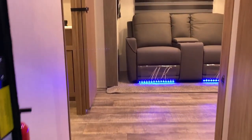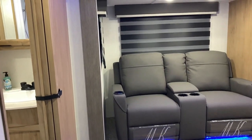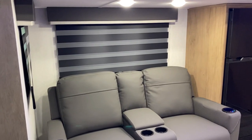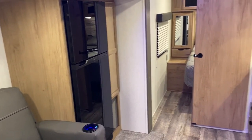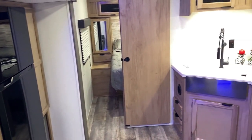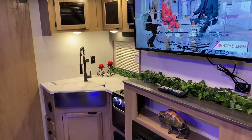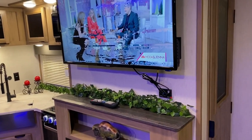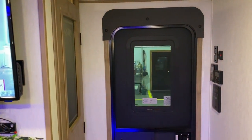Moving to the inside, this camper has a great floor plan with lots of room. You've got a rear bath which is really large, theater seating in the slide room, kitchen area, and an entertainment center directly across from the theater seating. Let's get started right inside the entrance door.